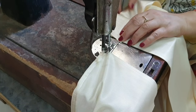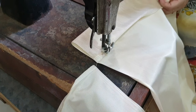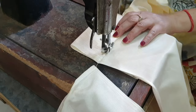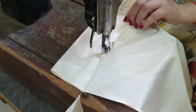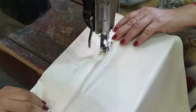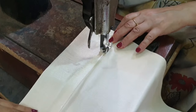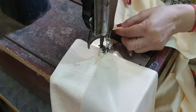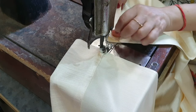Let's start with the stitching process. First, we will make a space for the curtain rod. You will fold the fabric from the inside and stitch it up to make a finished look for the curtains.